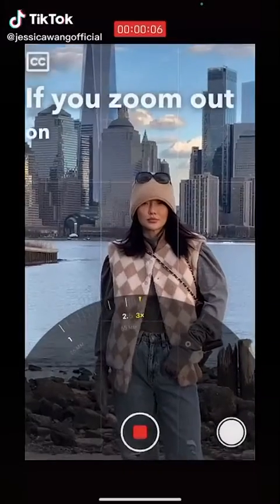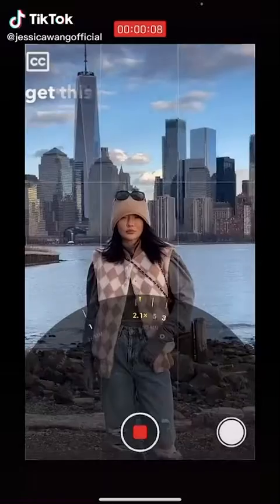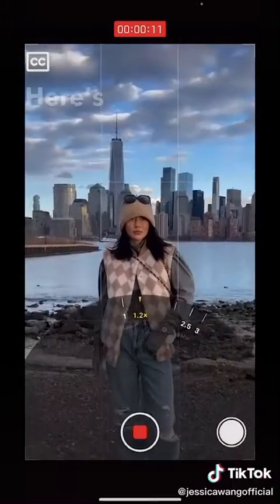If you zoom out on your phone as you walk forward, you get a spatial warping effect known as the vertigo effect. Here's the result.